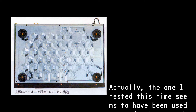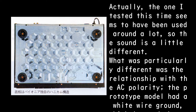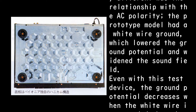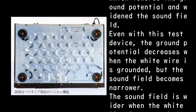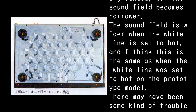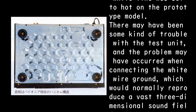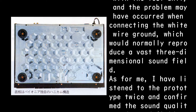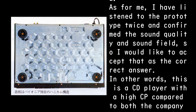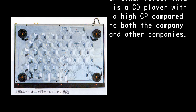The unit tested this time seems to have been used quite a bit, so the sound is a little different. What was particularly different was the relationship with AC polarity: the prototype model had a white wire ground, which lowered the ground potential and widened the sound field. Even with this test device, the ground potential decreases when the white wire is grounded, but the sound field becomes narrower. The sound field is wider when the white wire is set to hot, consistent with the prototype. There may have been some trouble with the test unit when connecting the white wire ground, which would normally reproduce a vast three-dimensional sound field. Having listened to the prototype twice and confirmed the sound quality and sound field, that is accepted as the correct answer — making this a CD player with a high CP ratio compared to both the same company and others.